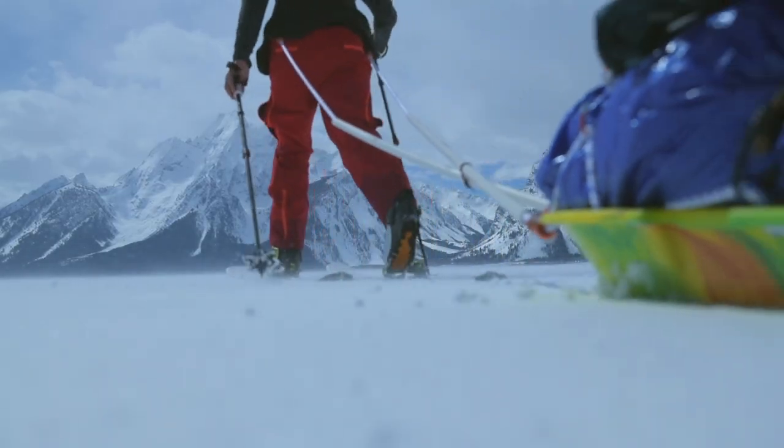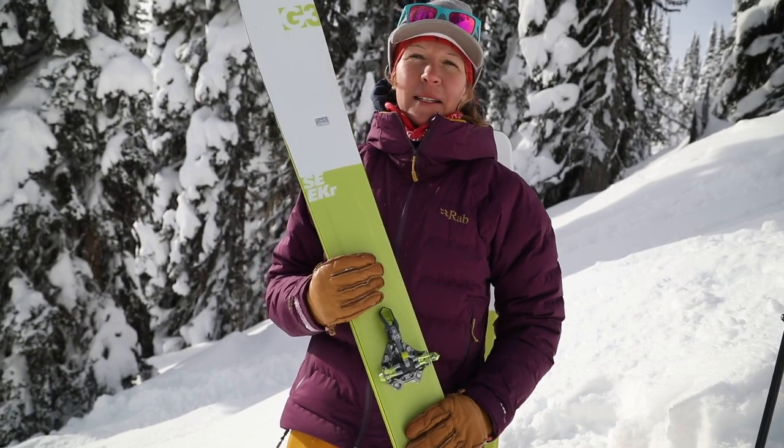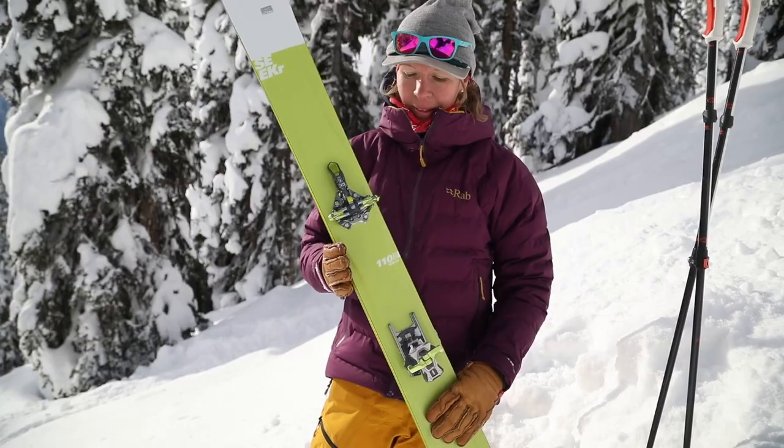When you go in the backcountry, every single gram counts. G3 took their ION binding and basically slimmed it down to make a super rad binding that's lightweight. Check it out!